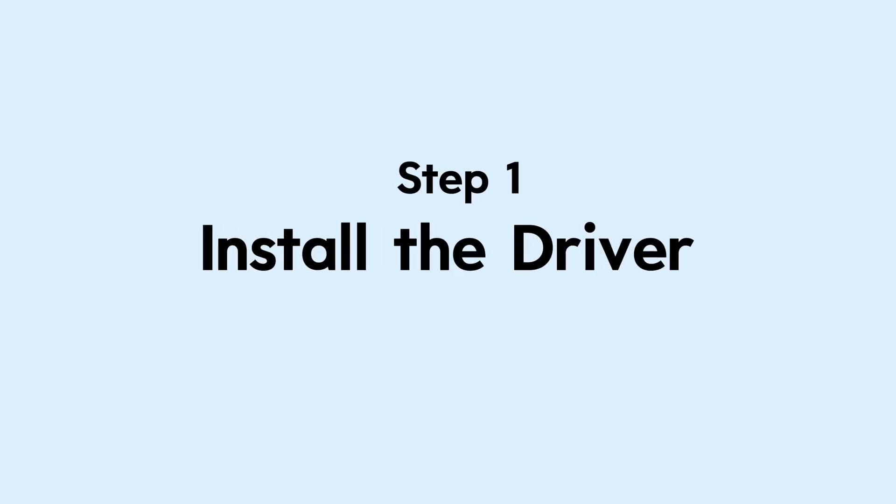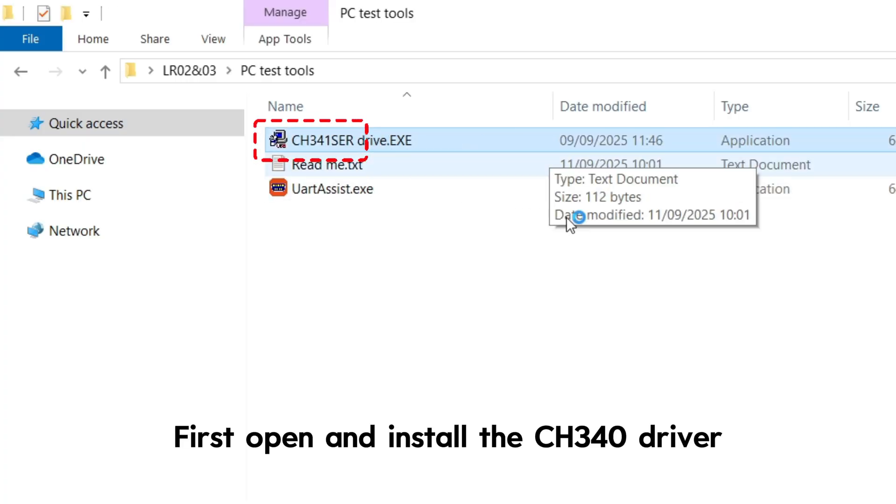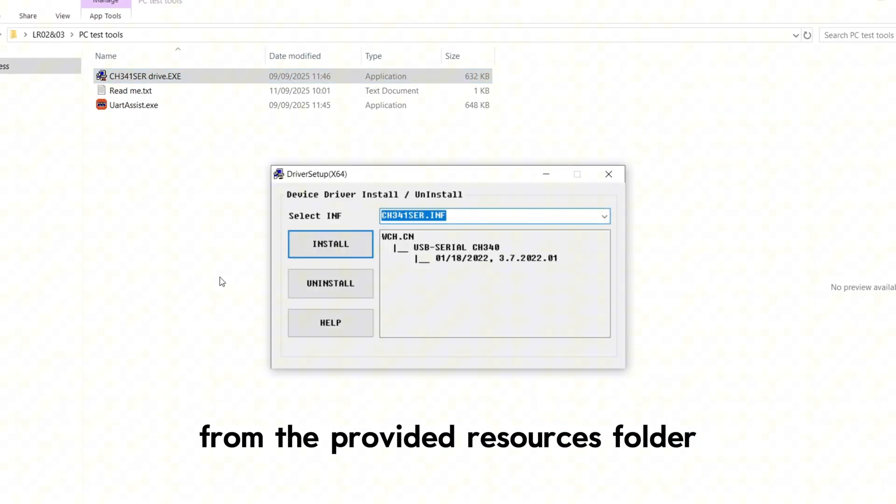Step 1: Install the driver. Open and install the CH340 driver from the provided resources folder.